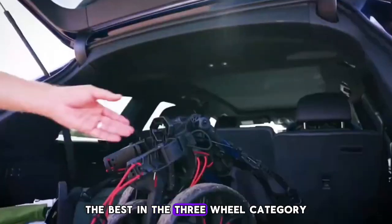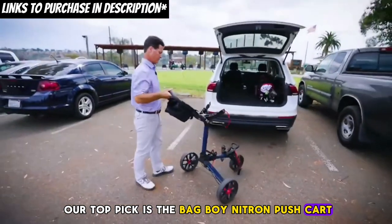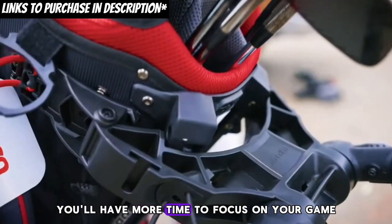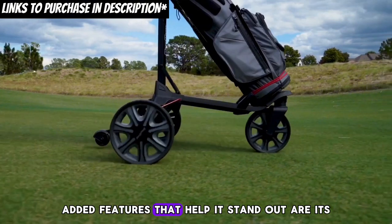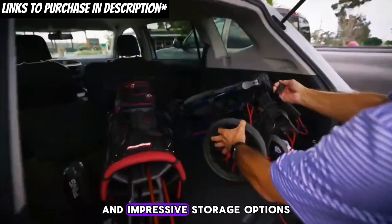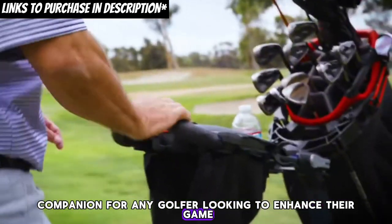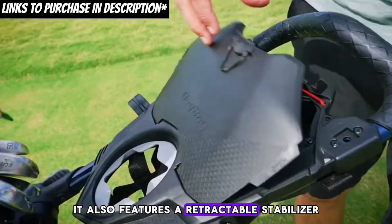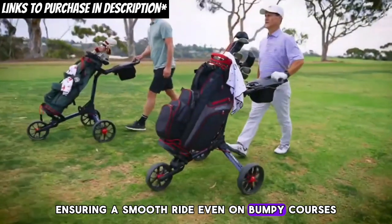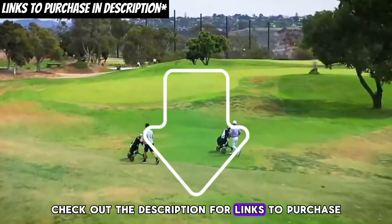If you're looking for the best in the three-wheel category, our top pick is the Bag Boy Nitron push cart. The Bag Boy Nitron makes golfing a breeze — you'll have more time to focus on your game. It stands out with its lightweight design, easy fold mechanism, and impressive storage options, making it the perfect companion for any golfer looking to enhance their game. It also features a retractable stabilizer and dual-bearing wheels, ensuring a smooth ride even on bumpy courses. Upgrade your golf game with the Bag Boy Nitron — check out the description for links to purchase.